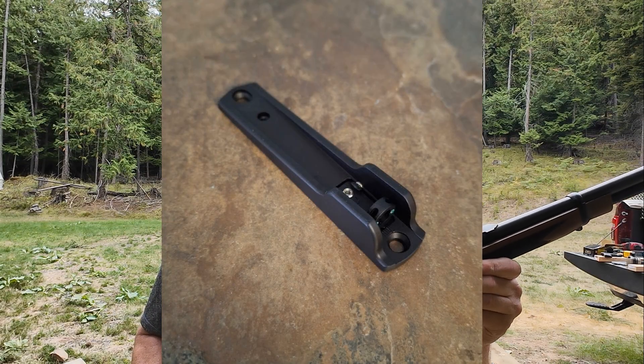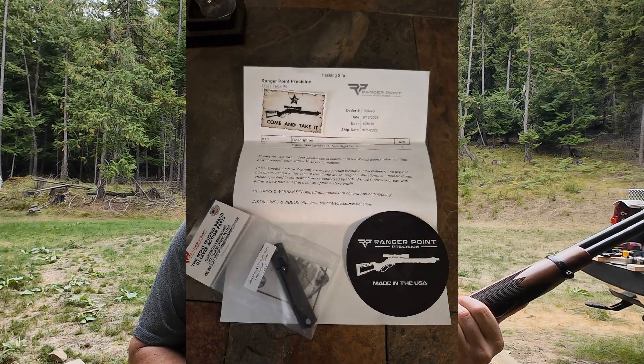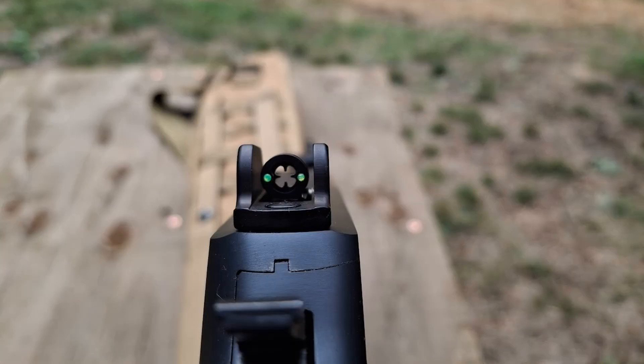Today I made an improvement on it — I added this Ranger Point Precision fiber optic sight, cloverleaf pattern. I like it; the workmanship is excellent. It was $115, bought directly from their website. They sent it out along with some decals, arrived quick. It's more of a ghost ring setup, so I'm not sure if I'm going to like it or not. The front sight is still stock, so we'll see how it performs at 25 yards.